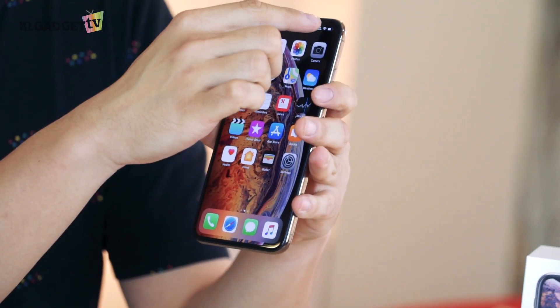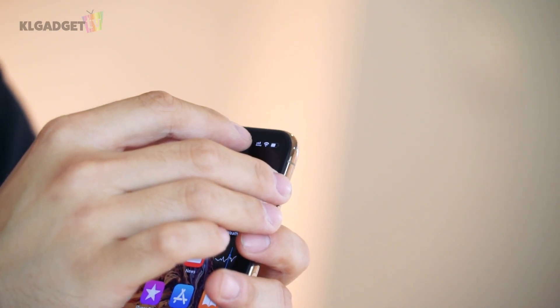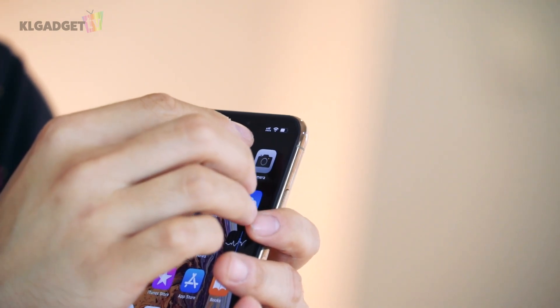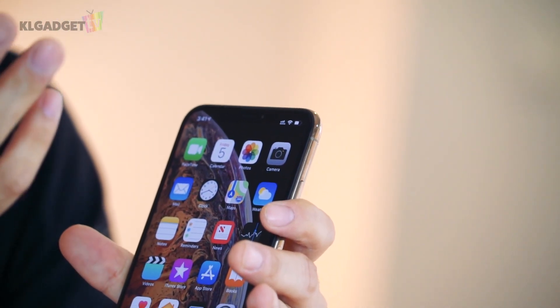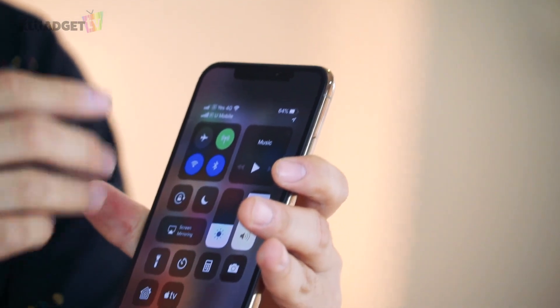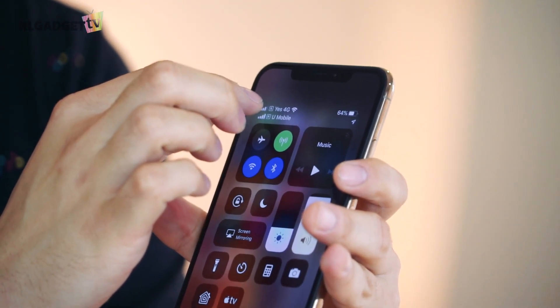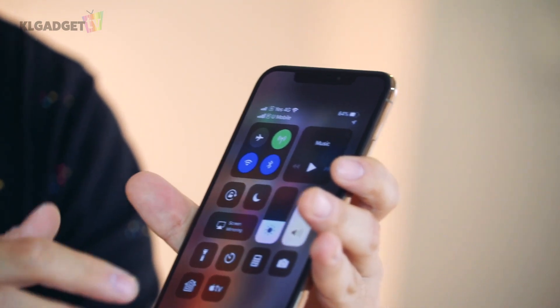I already have two SIM cards right inside here. As you can see, there are actually two network bars on top. The primary one shows the proper signal icon, but the second SIM slot shows like dots, which isn't very visually complete. But once you pull that down, there you go — there are two network bars, and there are two icons that say S and P, which means primary and secondary.